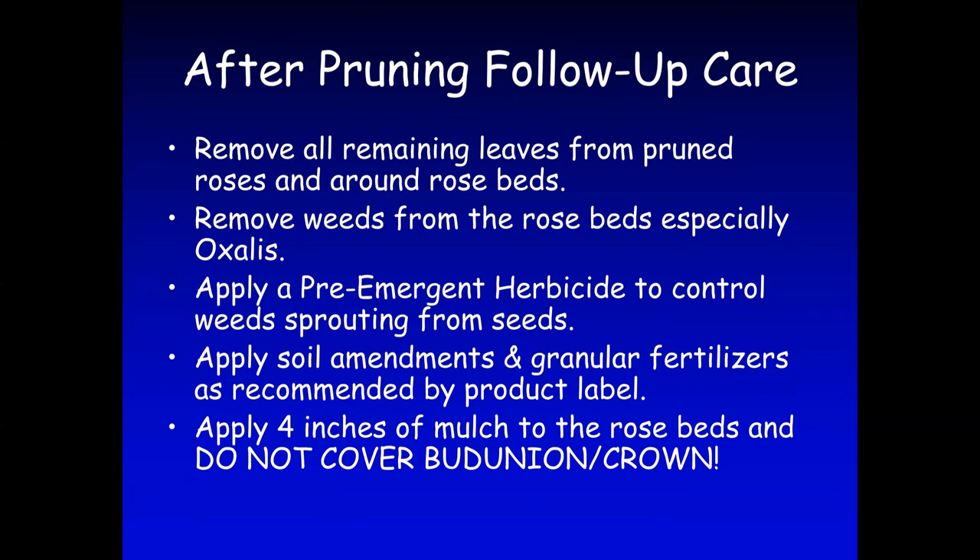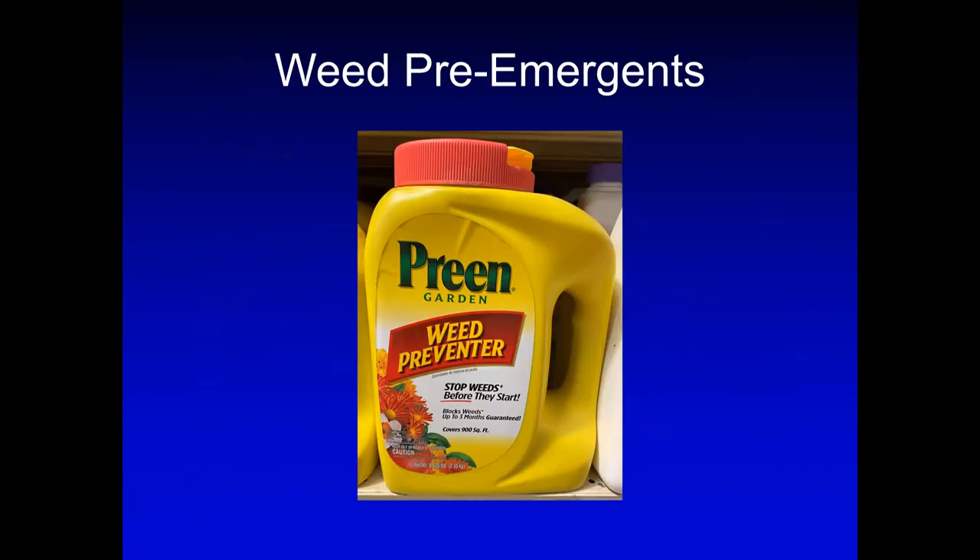I'd like to thank you for listening to my program. The last product I'd like to show you is Preen, which I use in my garden. I usually apply Preen at least a couple of times a year — it lasts at most about three months, so you need to stay on top of the weeds. Thank you very much.